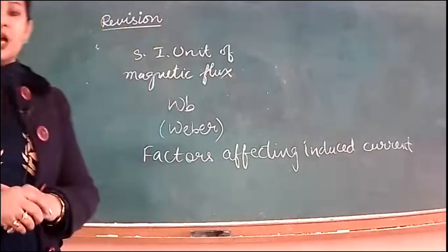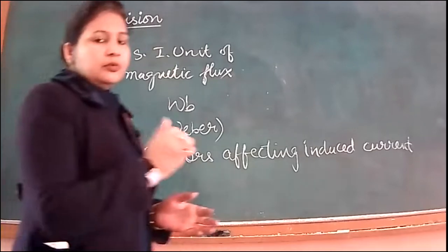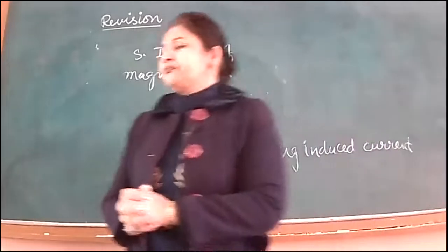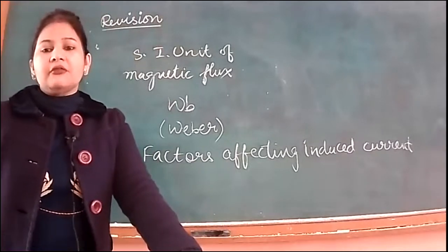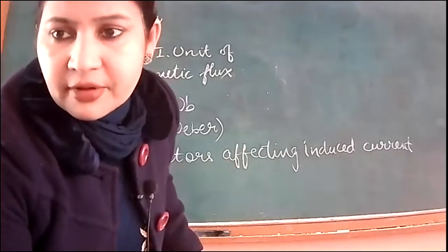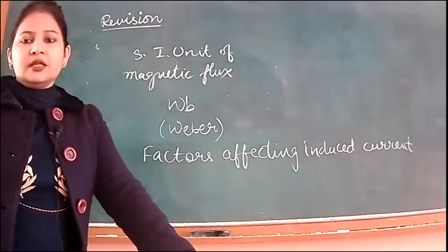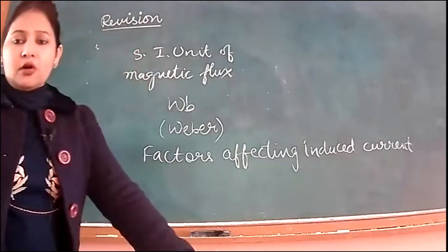Any doubts in this lecture? Now I'm going to ask you questions. Name the rule that gives us the direction of force acting on a current-carrying conductor placed in a magnetic field. Fleming's Left Hand Rule — yes. Now state that rule. Magnetic force is also called Lorentz force.